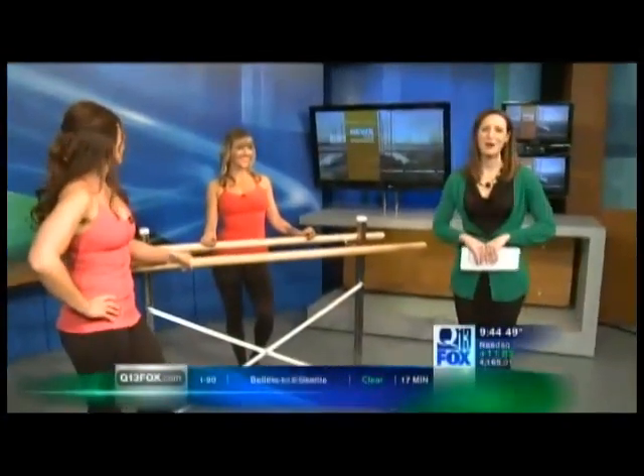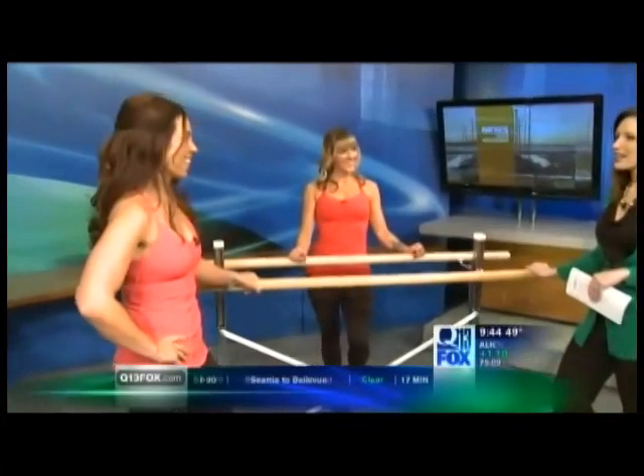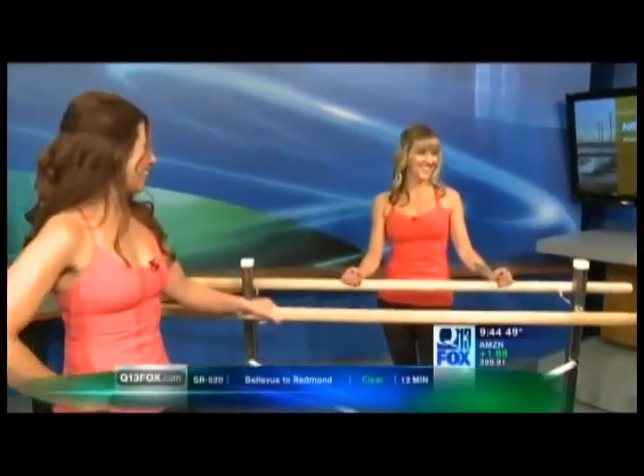But we have some help with us. Bev and Micah from The Bar Method Seattle and on the east side are here with some great ways we can tone up for the new year. Good morning, ladies. Good morning. I'm ready to work. Well, your holidays were probably pretty festive. Yes. Ours were too, so we're going to try and undo a little bit of that.